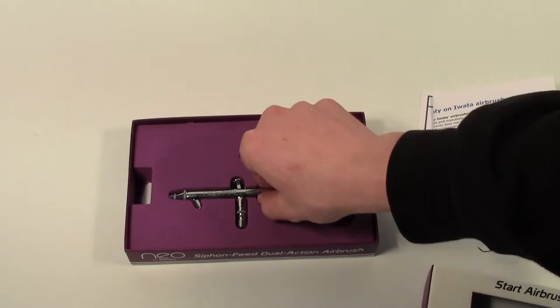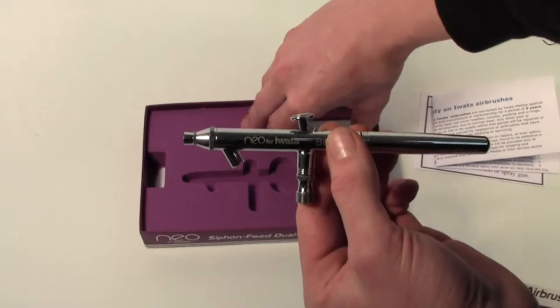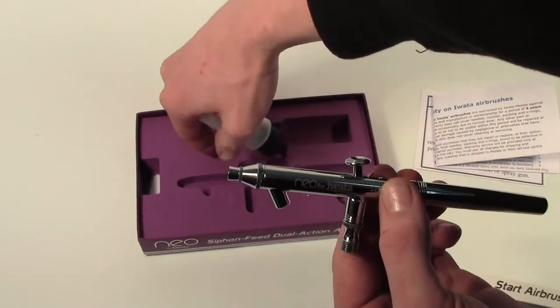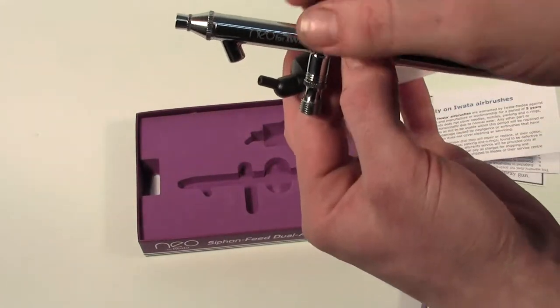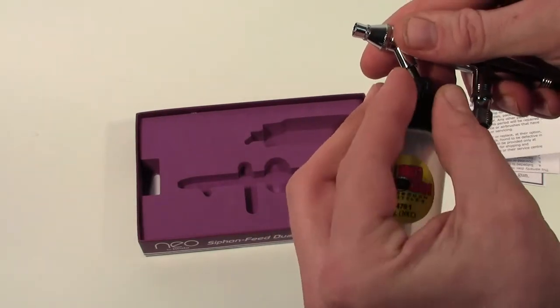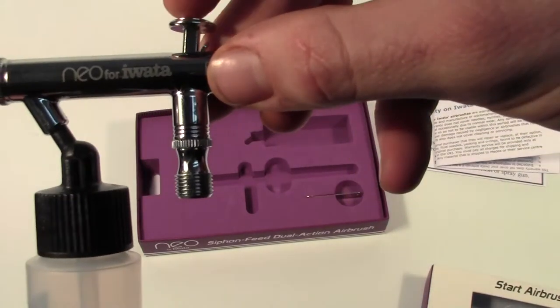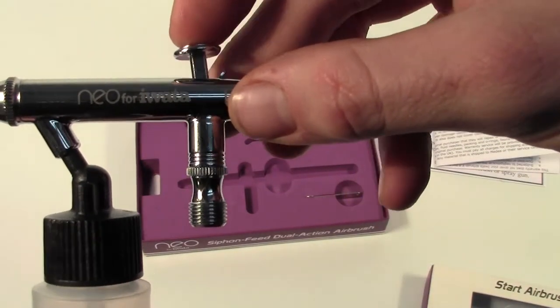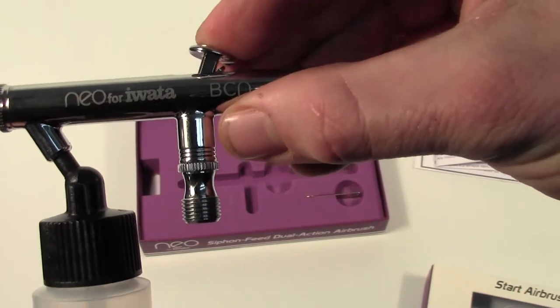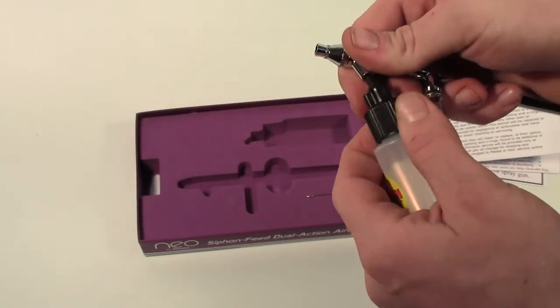As I said before, this is a dual action siphon fed airbrush, with a compression fit siphon bottle, and the standard iWater airline connection. This is available at eamodels.co.uk.